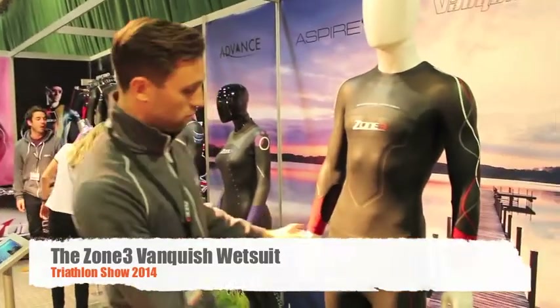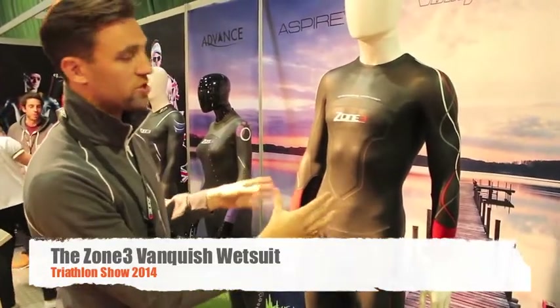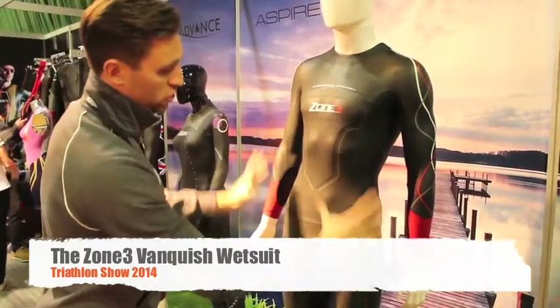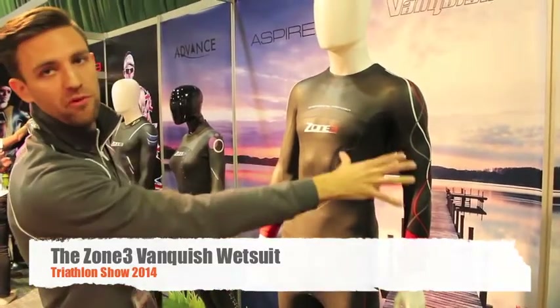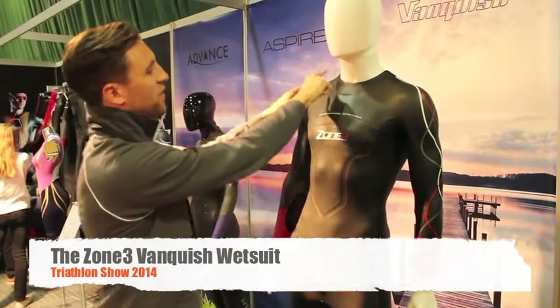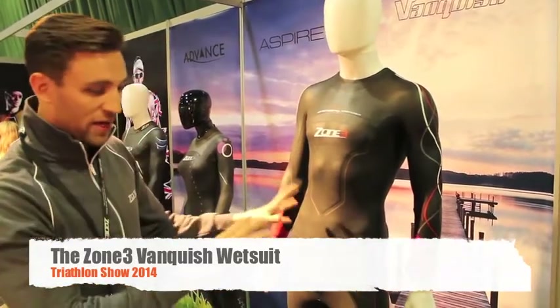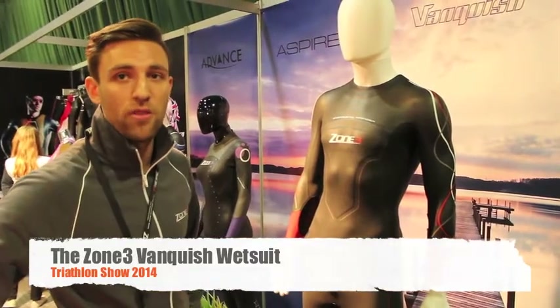Other than that, we keep everything Zone 3 is known for — a great fitting suit with a nice slim fit and compression all around the body, but total freedom of movement around the arms. That's complemented with a low-cut neck. We think the combination of all these points is going to make it one of the best-selling suits in the UK, especially for those looking to get extra performance, extra speed, and come out of the water feeling as fresh as possible.